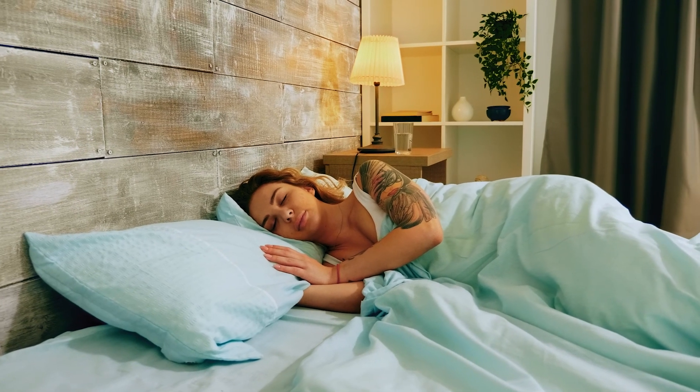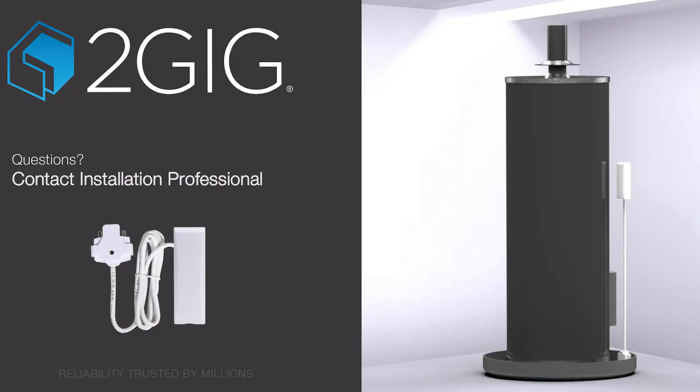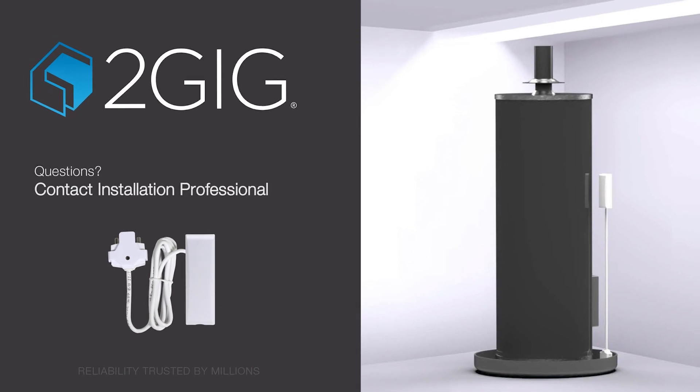Now that you understand how your water leak detector works, enjoy the peace of mind that your 2GIG security system brings. If you have any additional questions about your panel or your flood and temperature sensor, contact your installation professional.